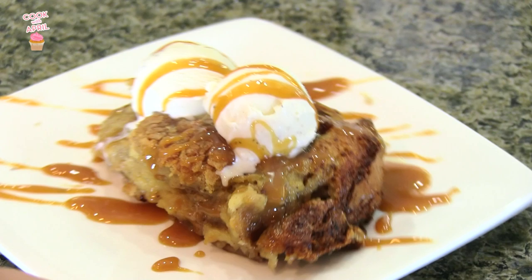Hi friends! Hey everyone! Thank you so much for tuning in to Cook with April on Tasty Tuesday. Today I'm going to show you how to make a delicious bread pudding with caramel sauce on top. So enjoy!